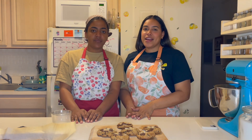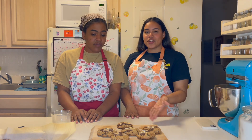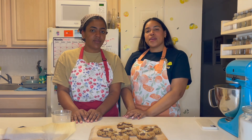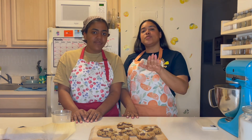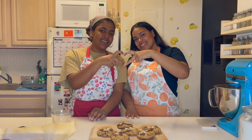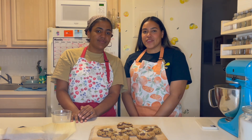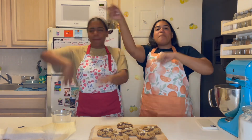Okay you guys, so that concludes this video. We hope you enjoyed our s'mores cookies and we hope you try them out! Please don't forget to comment, like, and subscribe — we would really appreciate it. We will see you guys in our next video. Bye! Five, six, seven, eight — Hillary and Chelsea make things!